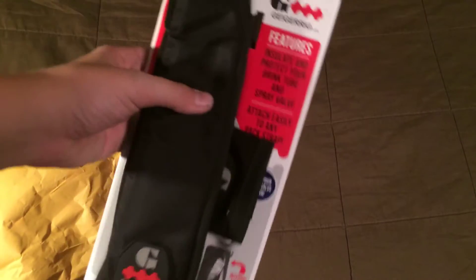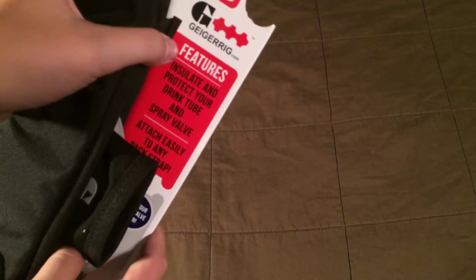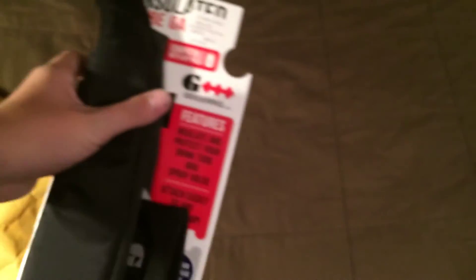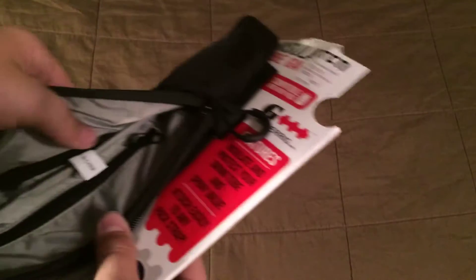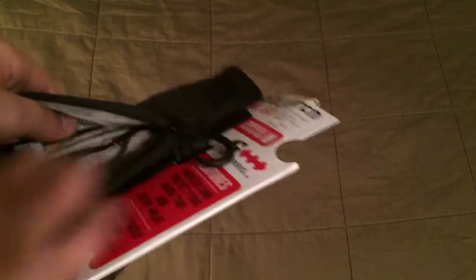This is the insulated tube garage. It's sold at a place called Mountain Sports but it's on the Geiger Rig website. This is something that you strap around your backpack — it has this nice little thing that you pull on, which is where your tube goes.